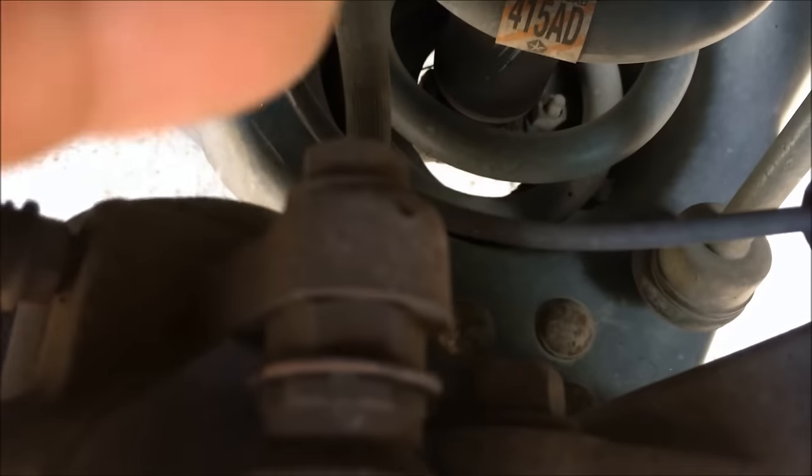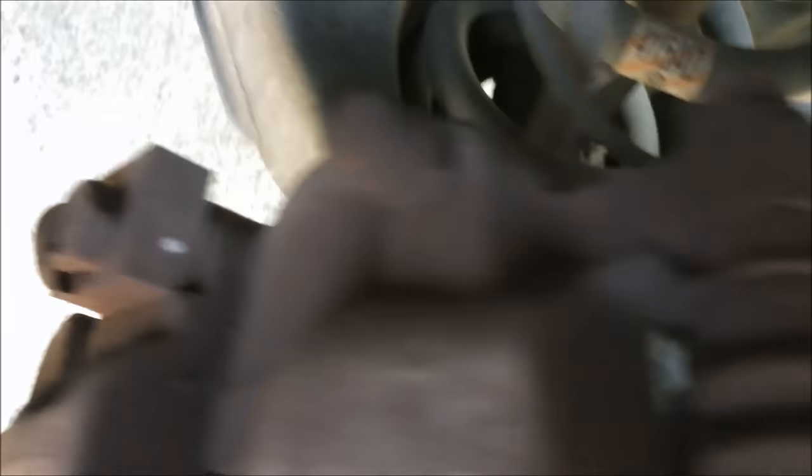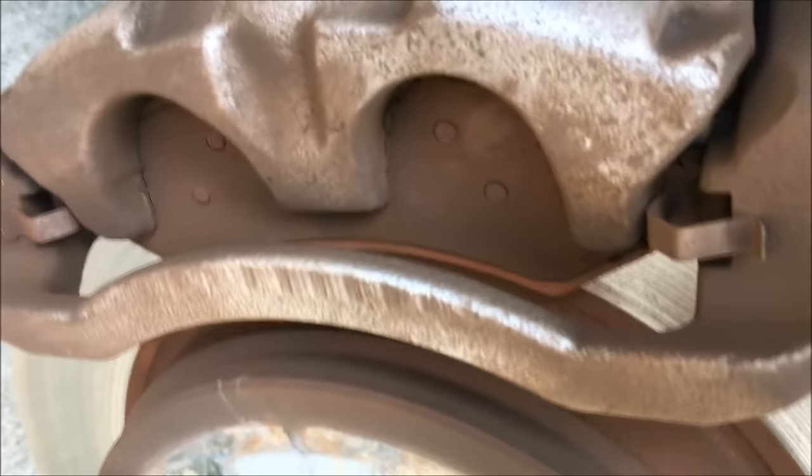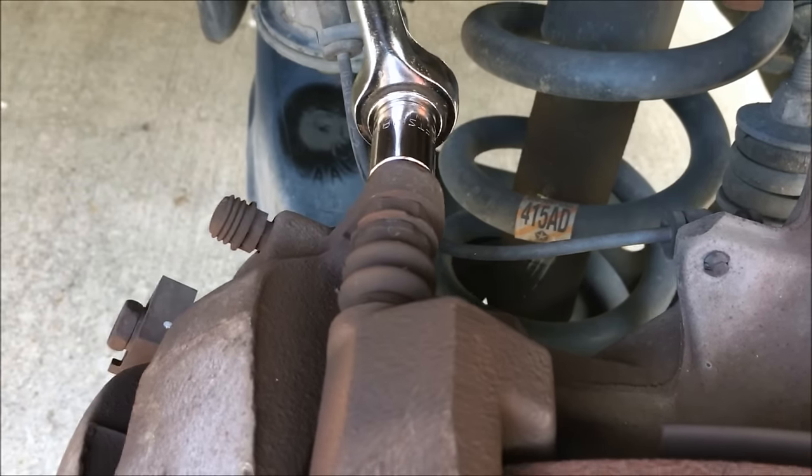Next, we're going to loosen this bolt and this bolt — they're located on the back. Those are your caliper bolts. This is a 13mm bolt. You may need to use your 17mm or 11/16 wrench to hold onto the nut that turns with the bolt.